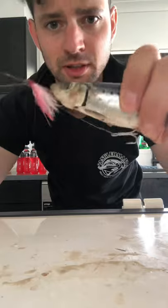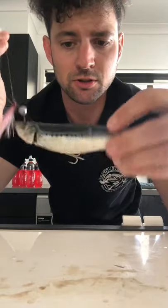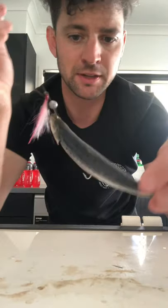Just going to pin my treble in there. There's no pressure between the treble and the toe point, so that's going to keep the pilchard straight. It's not going to put any additional pressure on that hook and rip it out of where it's supposed to be.